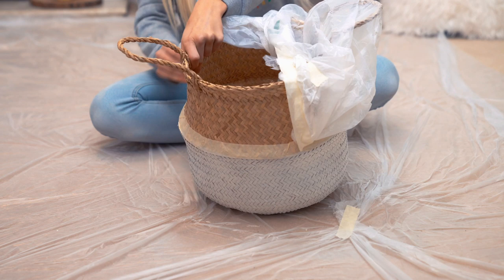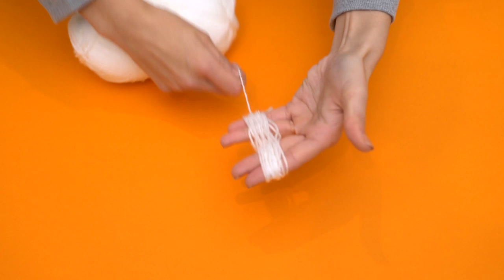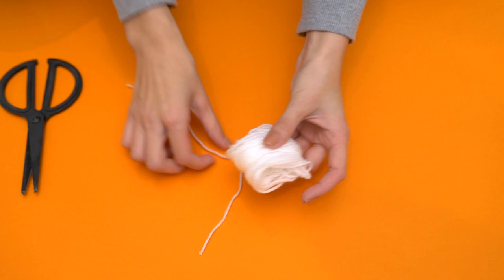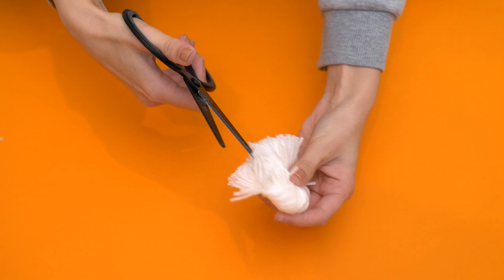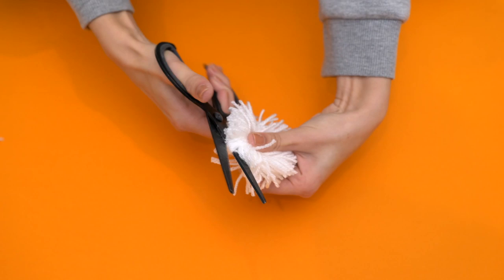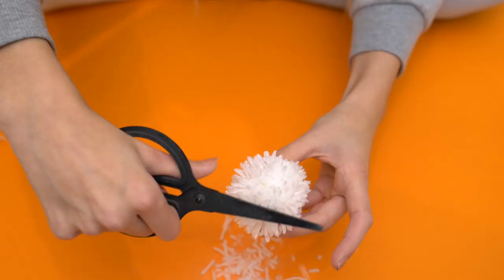Once the spray paint has dried, take off all the plastic and masking tape, and this reveals a really cool clean edge between the wicker color and the white spray paint. Now to add a little more detail, I'm making handmade pom-poms with some white yarn. Keep wrapping the yarn around your hand to make it super thick, then tie it off in the middle really tight. Cut off the loose ends, then cut the looped edges — this creates the pom-pom effect. Go in with scissors to trim any loose ends and shape the pom-pom smaller. It looks a lot fuller once you get rid of all the sparse loose ends.